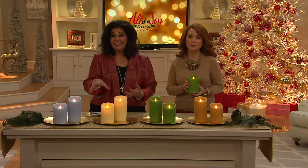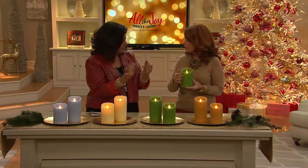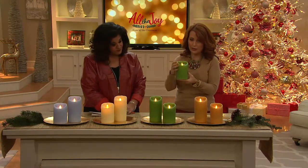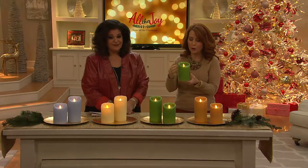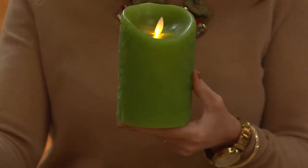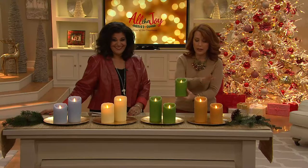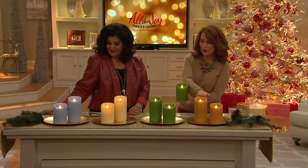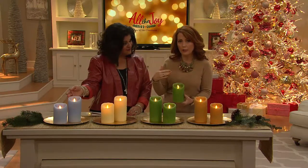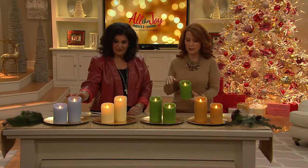These are beautiful even when they're not lit, because of that gorgeous damask embossing in real wax, all the way around. So these are just as beautiful and stylish for your home or for whomever you're gifting to. We have decorator colors — the neutral green, the ivory, and the sand, which is really a gold. And then the blue works with the icy blue if you want to mix and match with your other Luminara candles.